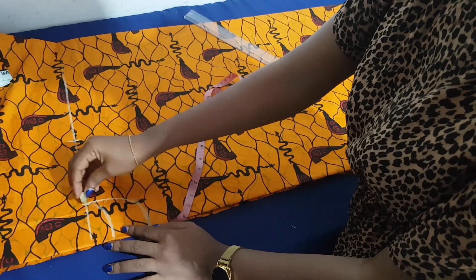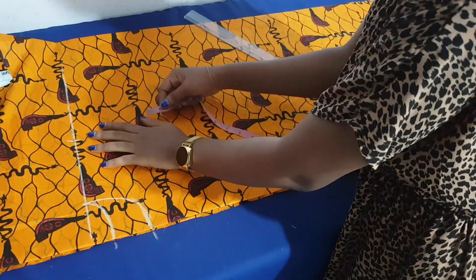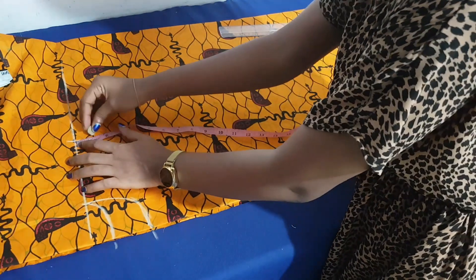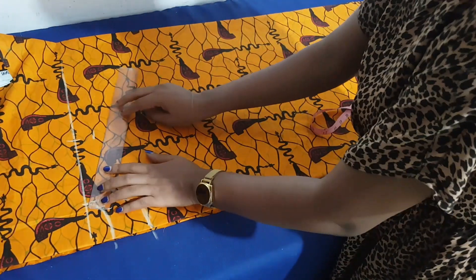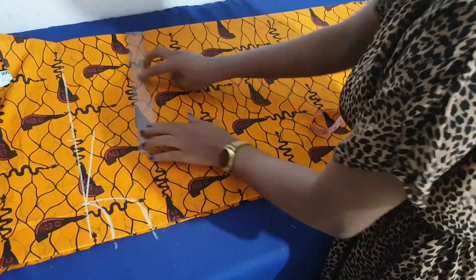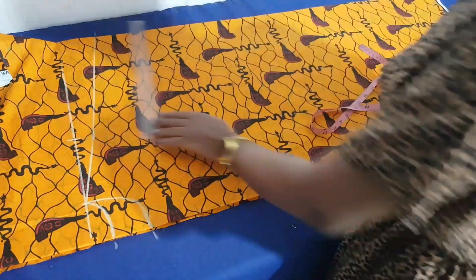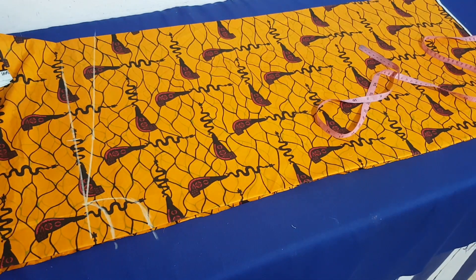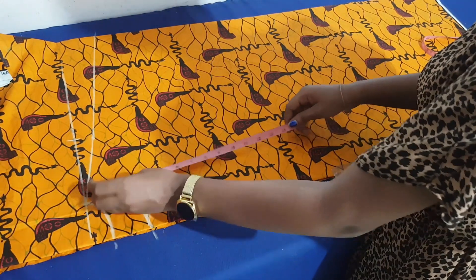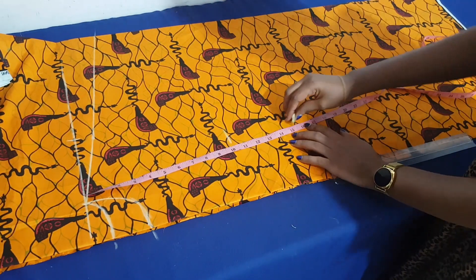This is on two folds making four — one is for the front and one is for the back. My back neck length is one inch. On my across back measurement I go down by one to slope, as usual. After sloping that one, I connect it down to the end of my fold — that area is going to serve as my sleeve, cut together with the entire dress.